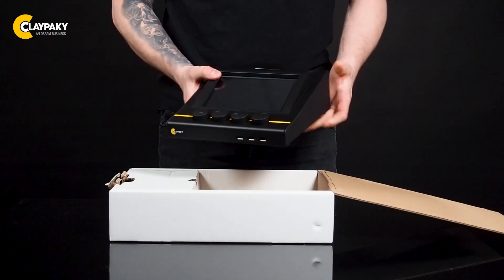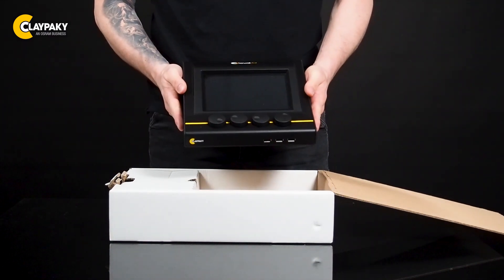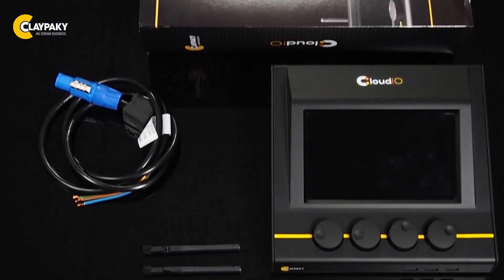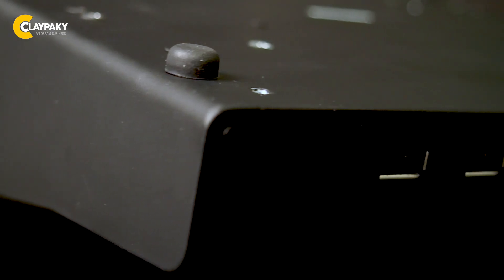In the box you will find the Cloud I.O. box hardware, the power cable without the connector, Wi-Fi antennas, and the rubber feet for the Cloud I.O. to be mounted on the ground plate of the box.